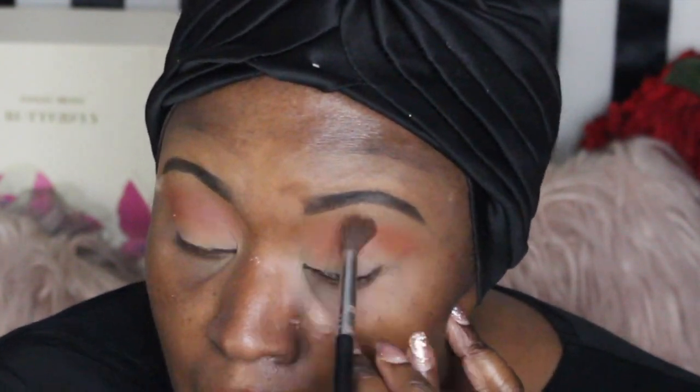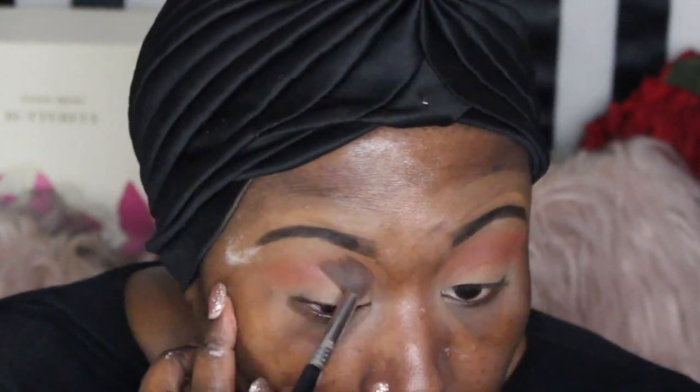At this point I'm just trying to build the color up. I am no expert — I just like playing with makeup, I'm just an enthusiast, I'm not a makeup artist. Just building the color up until I'm satisfied.